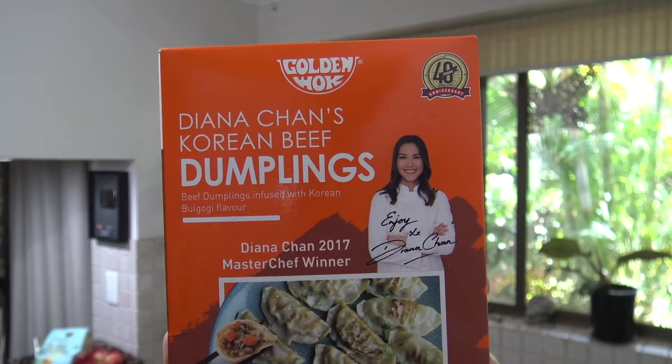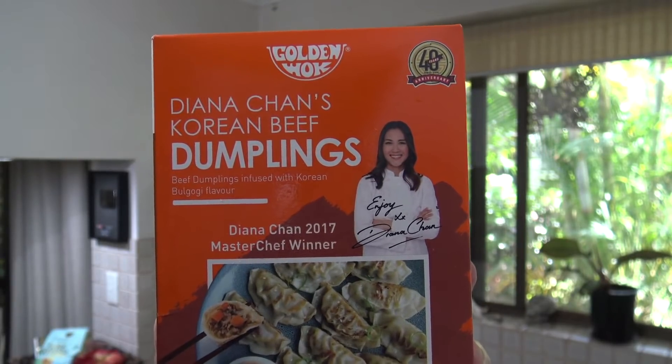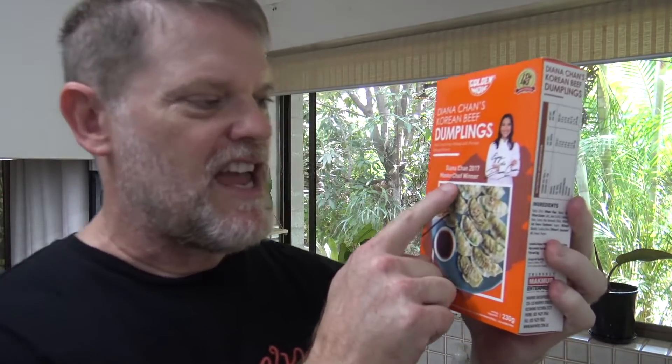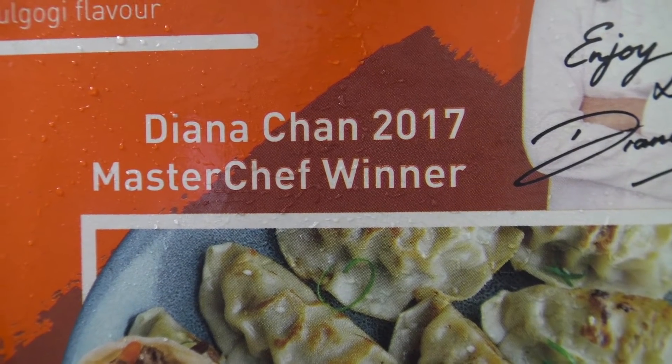G'day guys, Greg here. Well it is product review time again and today I'm going to be reviewing this product right here: Golden Wok Diana Chan's Korean Beef Dumplings. Oh boy I can't wait to try her dumplings, only because it says here that Diana Chan was the 2017 MasterChef winner.